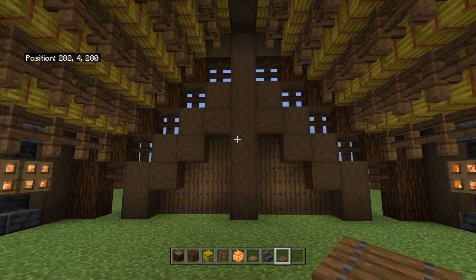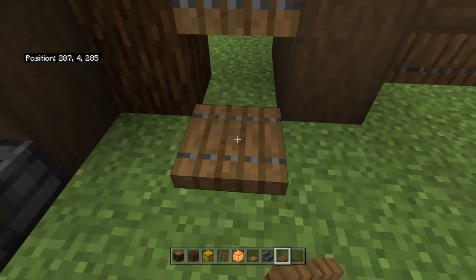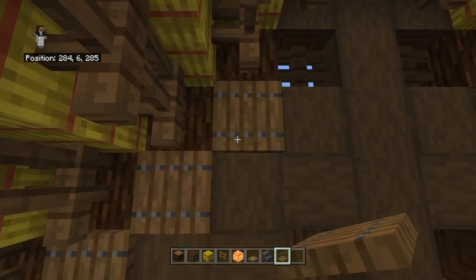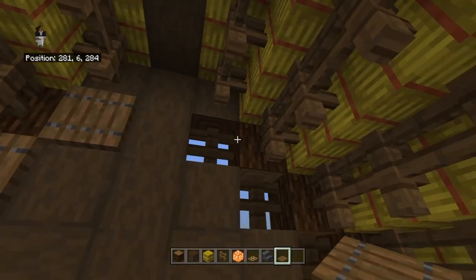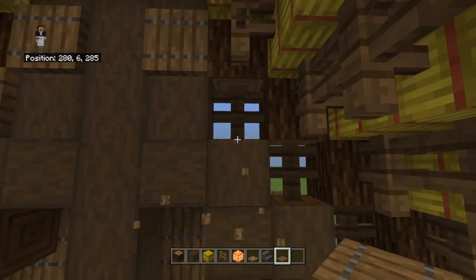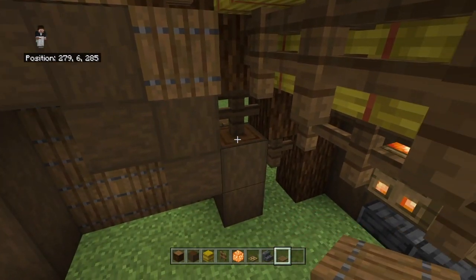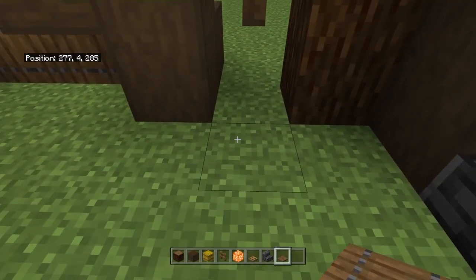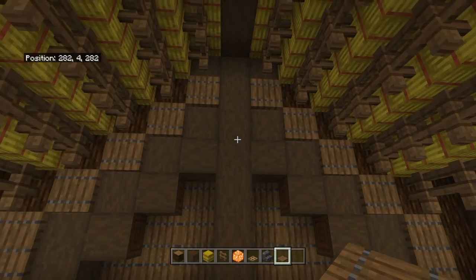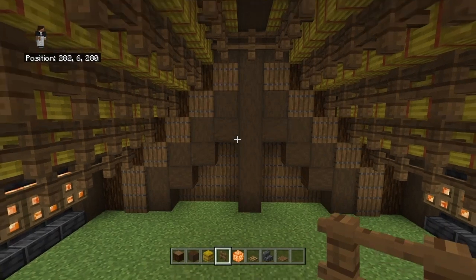And for the inside here, we're kind of going to do the same thing. We're going to place trapdoors in front of the open spots where we placed those fences, and just cover them up a bit on both sides of course. It doesn't really matter which way the trapdoor flicks down — I think it looks the same, but if you want, make them flick in the same direction. Then we're going to put a spruce fence right up here at the front.